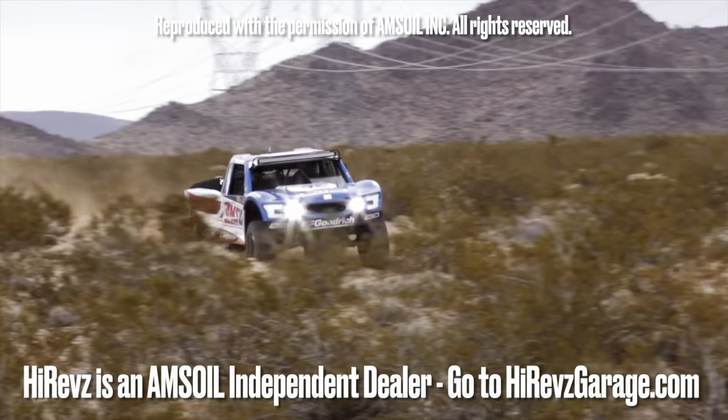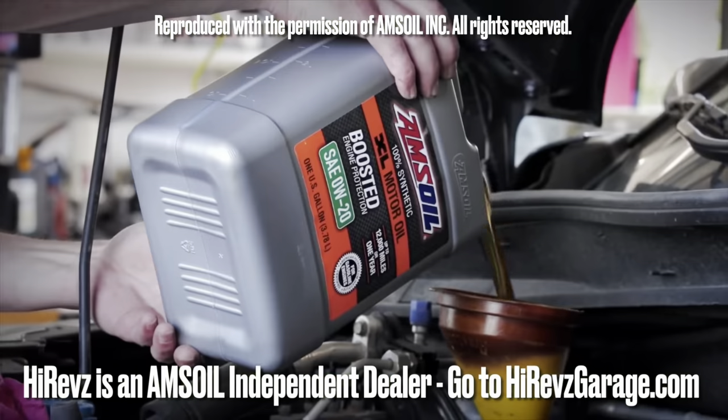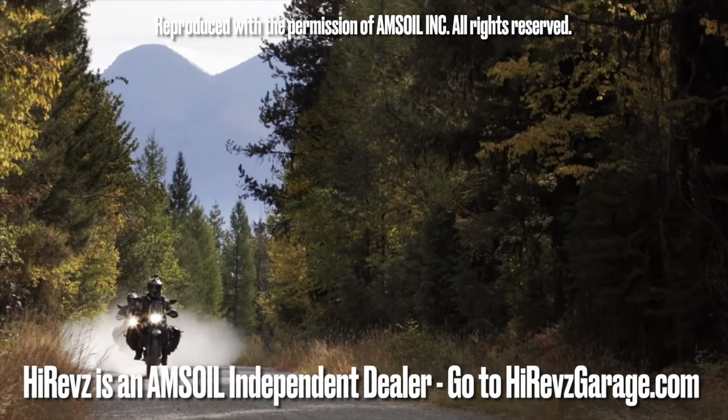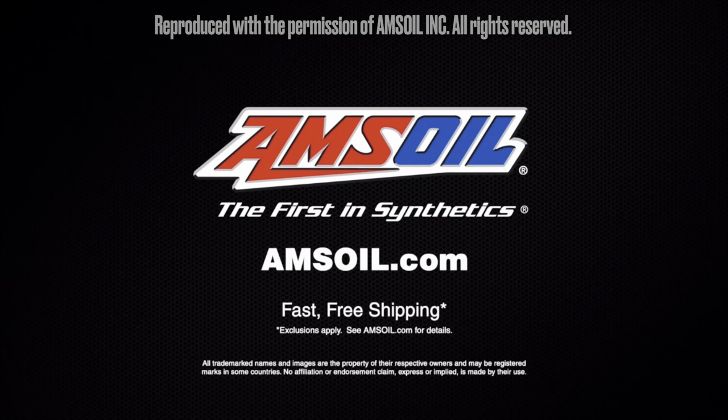Time to get out and play. AMSOIL delivers the ultimate protection for your vehicles and equipment. Fast, free shipping right to your door. Spend $100 and shipping is on us. Order now at AMSOIL.com.